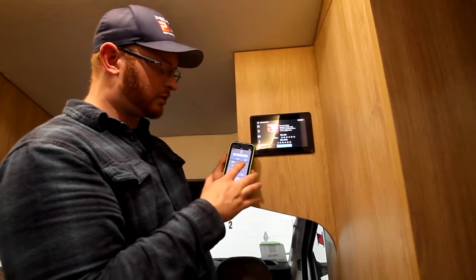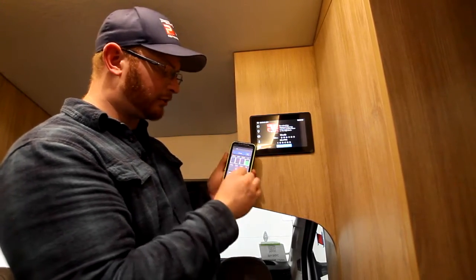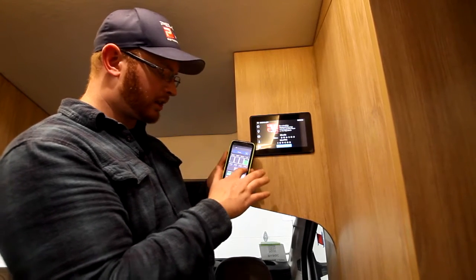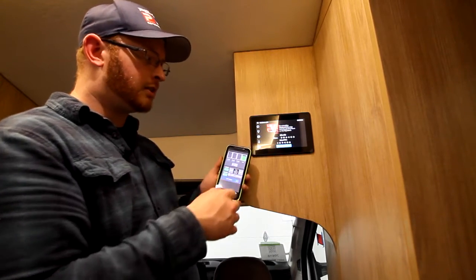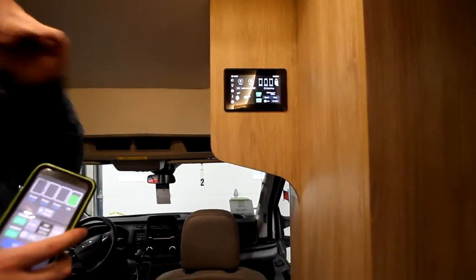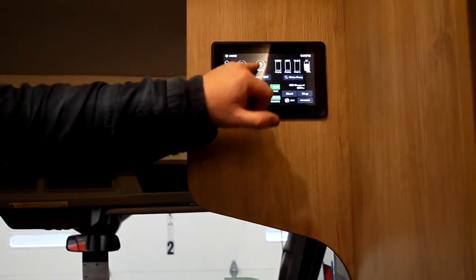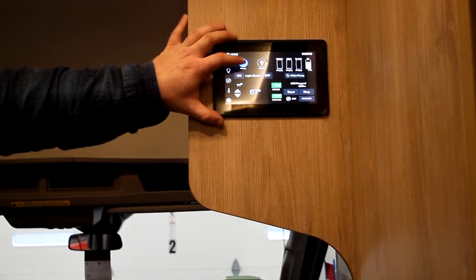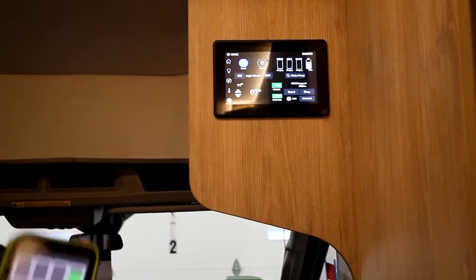This app also does your lights, your temperatures for your thermostat, has your levels for your fresh tank, gray, black, and propane, has your water pump switches, has your house and chassis voltages, and your auto gen and gen start and stop. On the house screen, that's going to have your lights — master lights, porch lights, and awning. If you push the porch light and hold it, it's going to do the same as your touchpad at the side of your entry door.